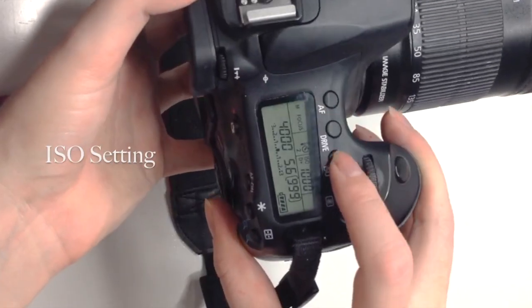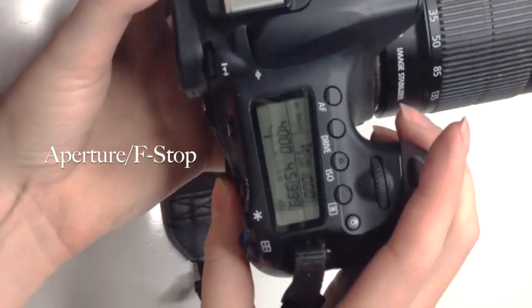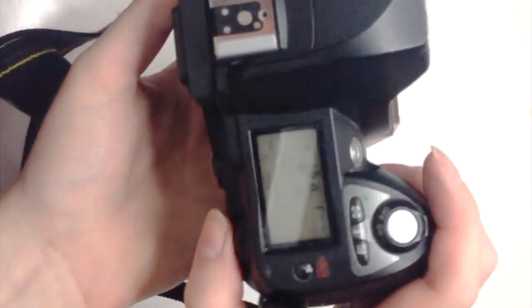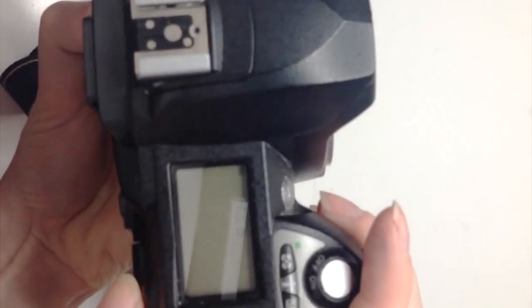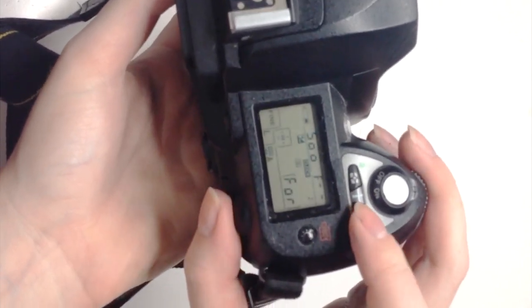Shutter right here, ISO, and aperture. And that's it.